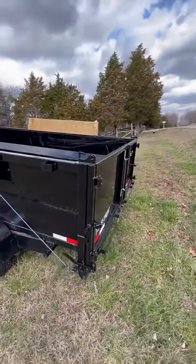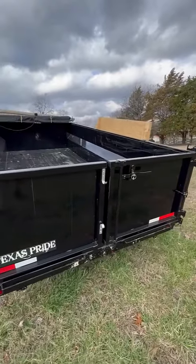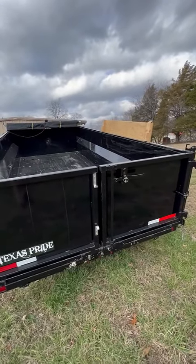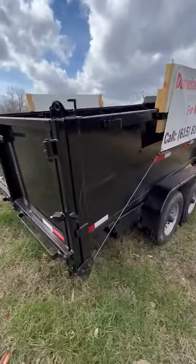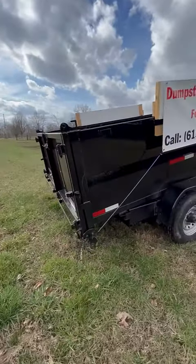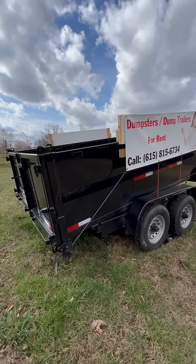So if you wanted to lay down some mulch or some gravel or something like that, you just fill it up and then let it pour out as you're moving the trailer — down your driveway, or maybe across a farm bed or planting beds or whatever you might have.